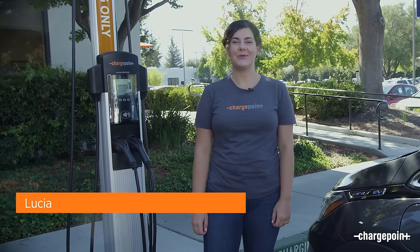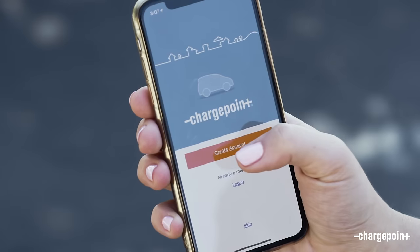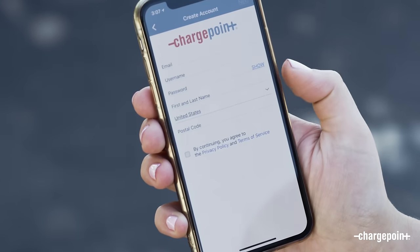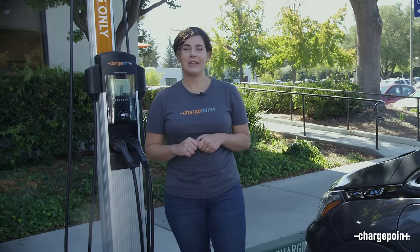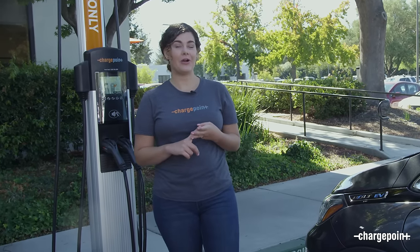Hi everyone, I'm Lucia from ChargePoint and I'm going to show you how simple it is to charge any electric vehicle using ChargePoint. To get started, create a free account online or in the app — it's super fast and easy. Once you're signed up, there are three ways you can charge: with your phone, with the app, or with your card.